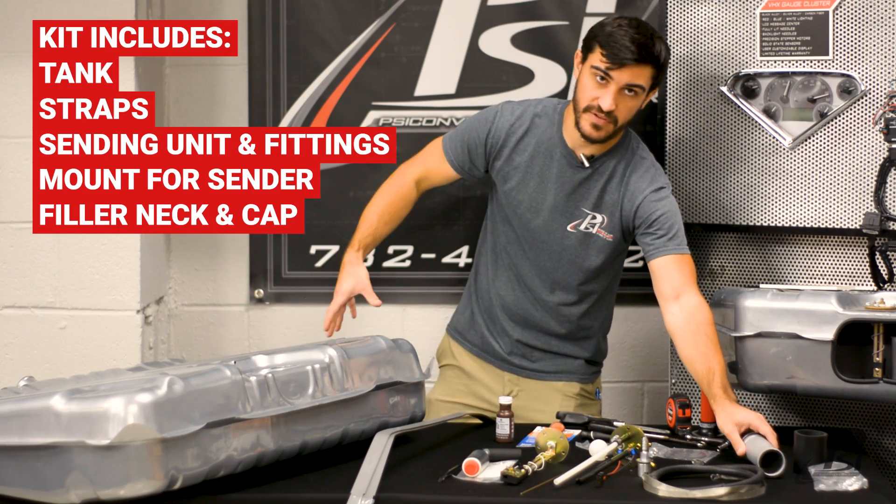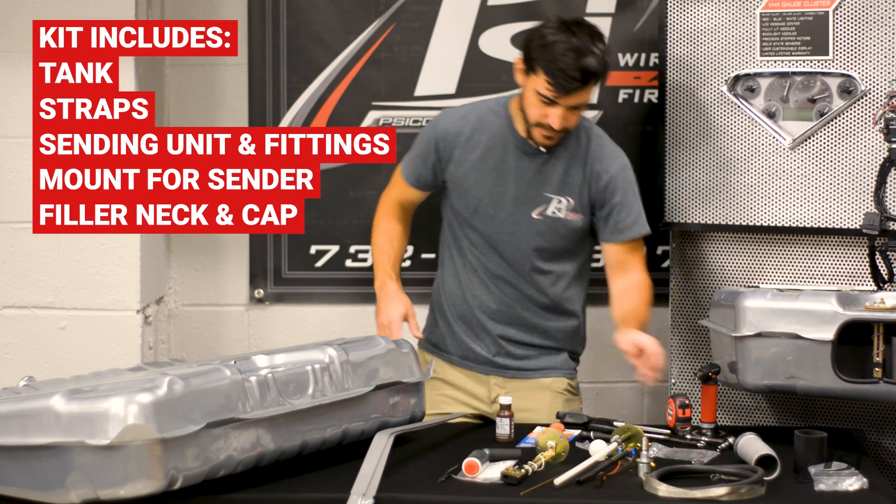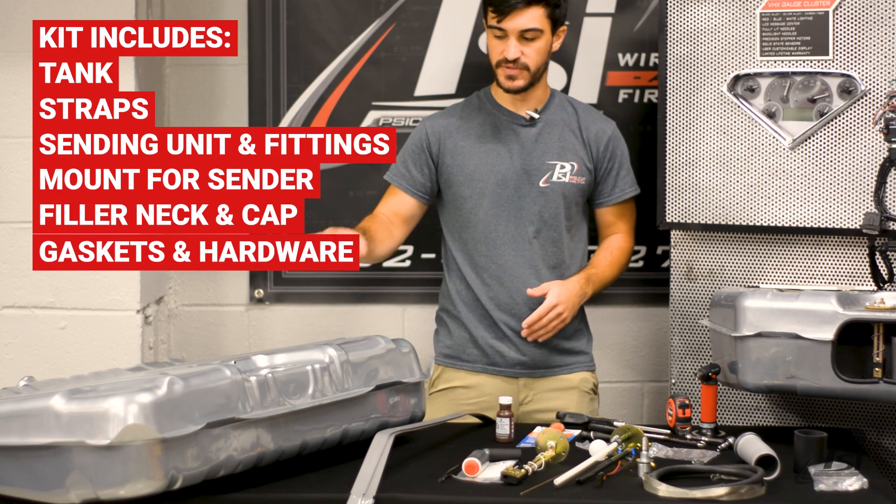Other pieces will just have the filler neck right on the tank, and gaskets and hardware that you need to install this.